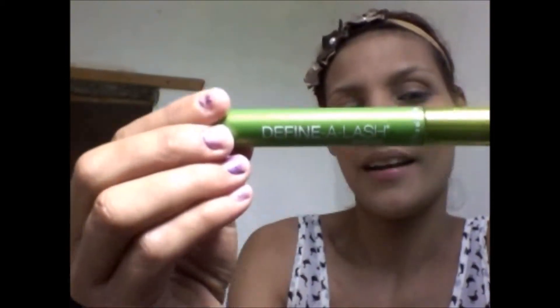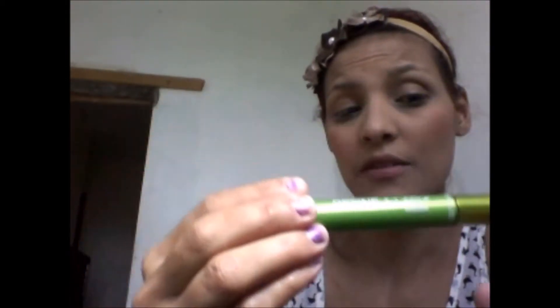This is the mascara that I'm going to be using with this — the Final Lash by Maybelline. It's just whichever mascara you have available, really.